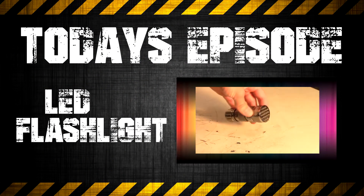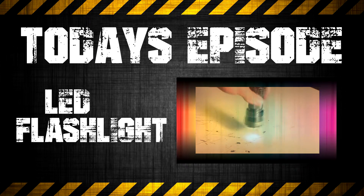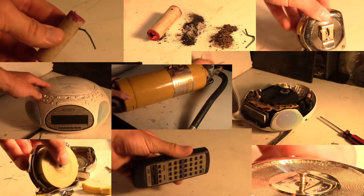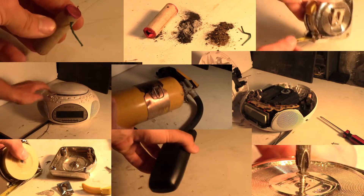On today's episode of Take It Apart Tutorials, we will be exploring an LED flashlight. Welcome to Take It Apart Tutorials — this is where we take apart stuff so you don't have to. We explore everyday items and not just see how they work, but what makes them work. This will allow us to see the inner mechanics of everyday objects and what makes our world so awesome.